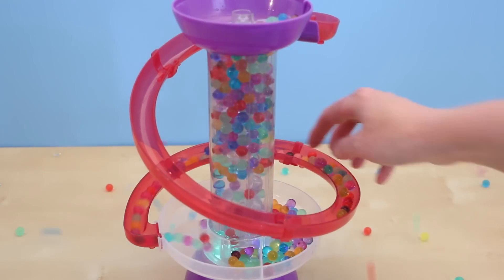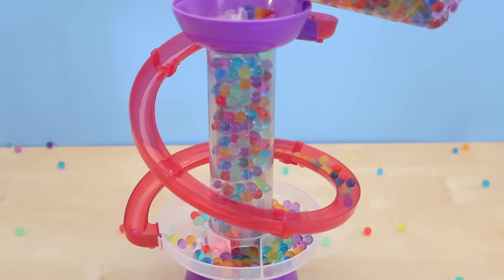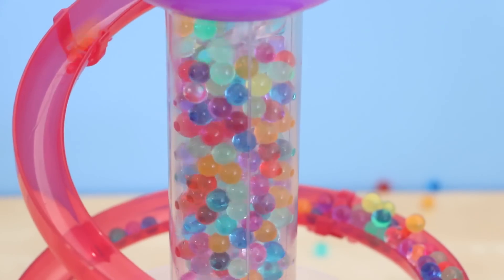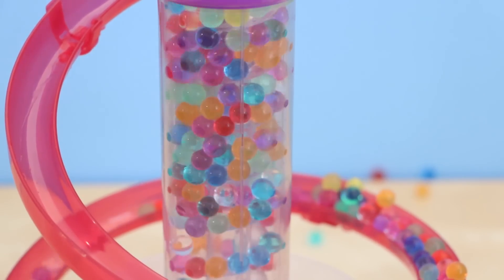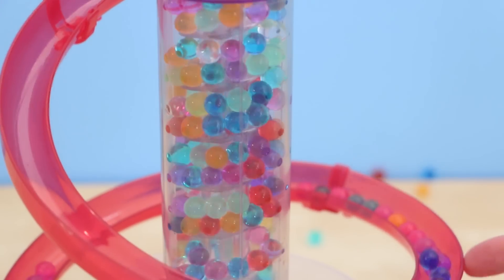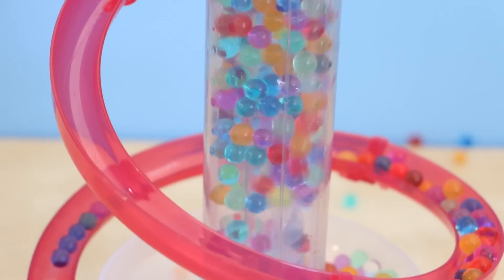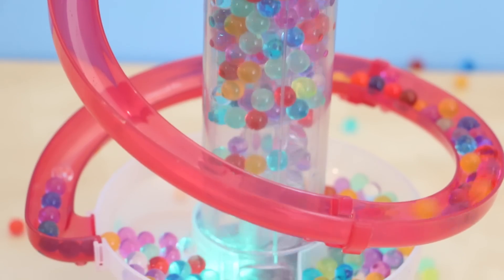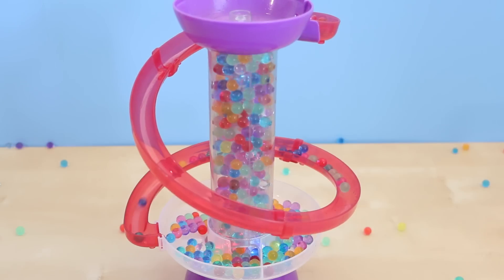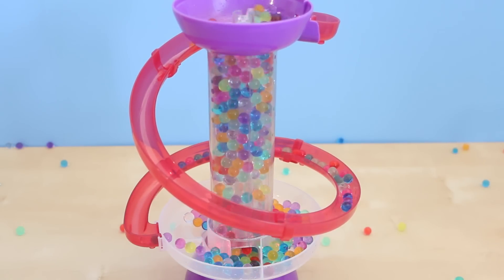Some of the Orbeez are getting stuck coming down the tube — I think because I put too many in. Well, it looks like there is a limit to how many Orbeez I can fit inside my Swirl and Whirl machine.